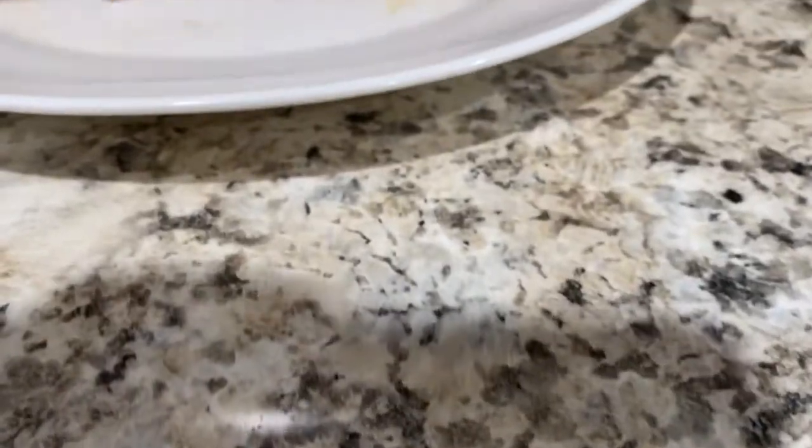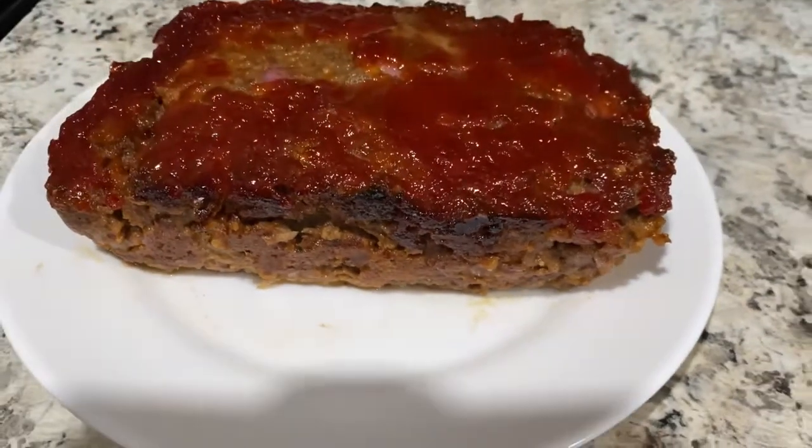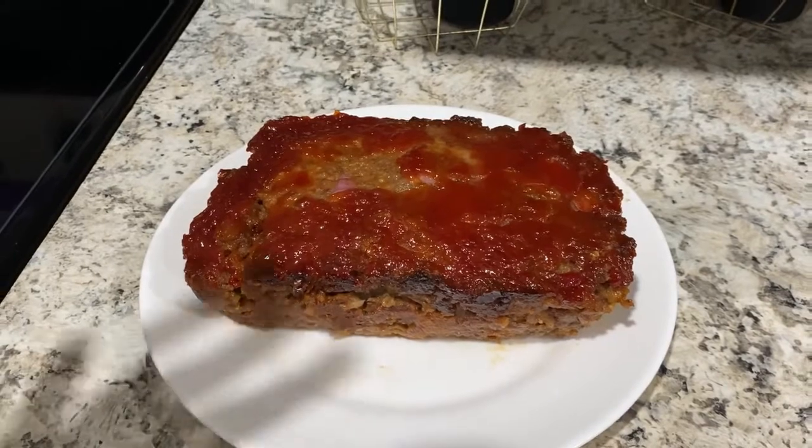Thank you guys again for watching — here's the end result of my meatloaf. Let me know if you try it. Bye bye!